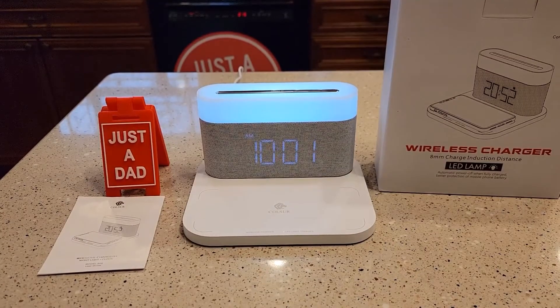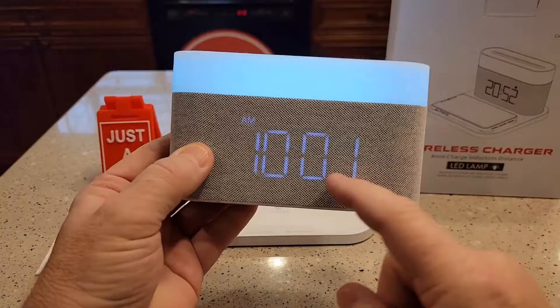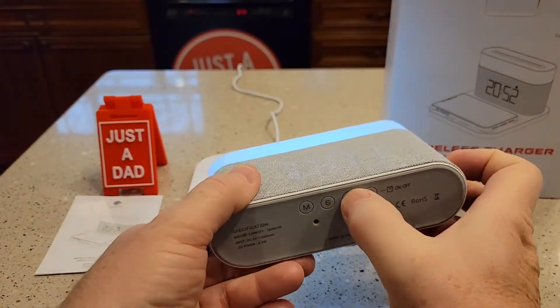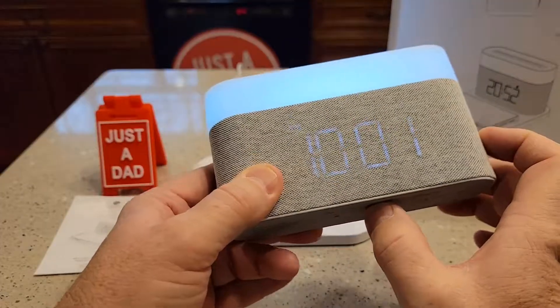Setting the alarm and the clock can be kind of tricky, but I'm going to show you. You're going to lift it off the base. Now, if your clock is not displaying, you want to hit these — these are the brightness buttons. You can change the brightness with this arrow. So make sure it's at full brightness.